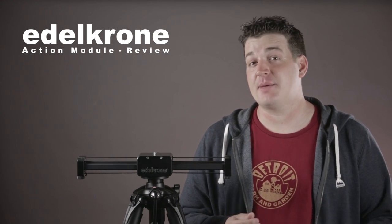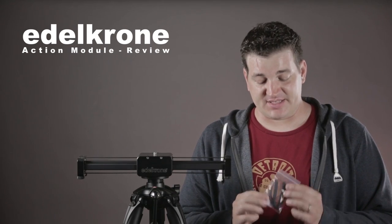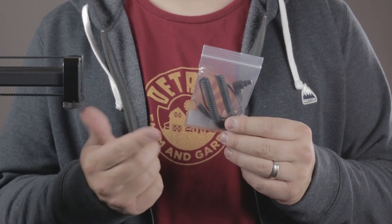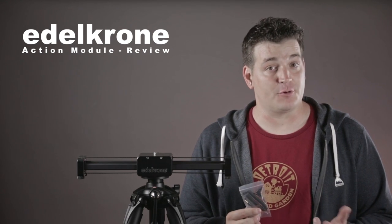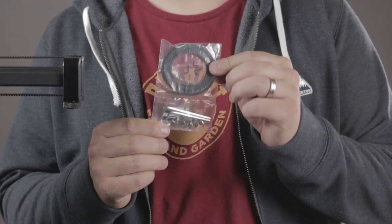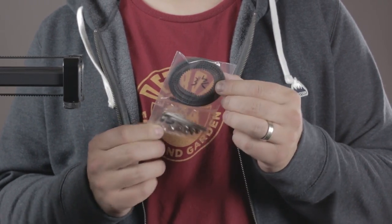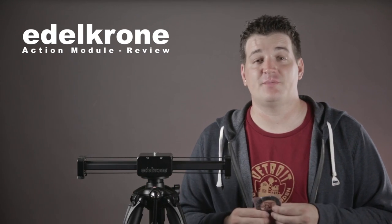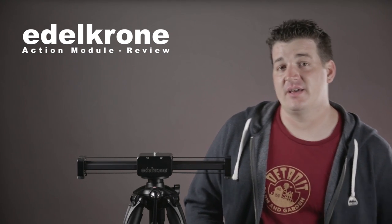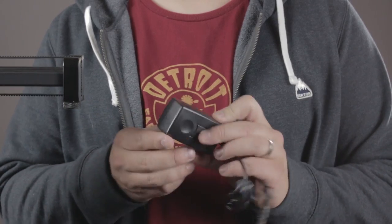You're also going to have to specify what cable you'll need. I got the cable that connects to the 5D Mark III — this is the interface cable the Action Module uses to trigger the camera shutter when you're in photo time lapse or animation mode. You'll also get a hardware kit with a geared belt to replace the cloth belt that comes standard on your Slider Plus, as the geared belt is necessary for the Action Module to drive the slider. Lastly, you get an AC adapter so you can run the unit off the wall instead of batteries.